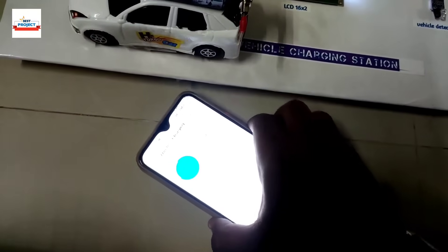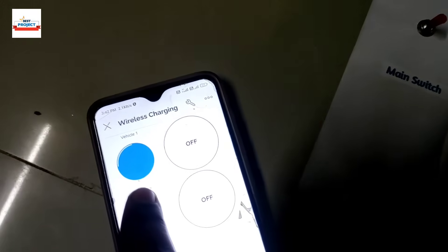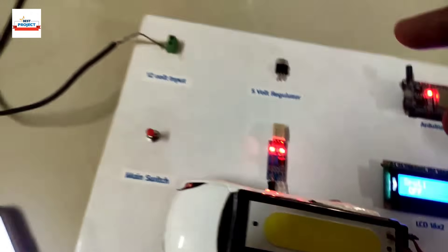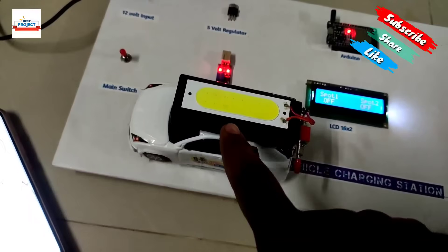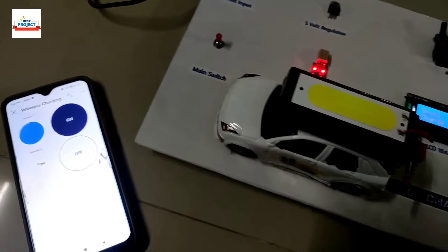After placing the car, you can see the app is showing that vehicle one is available, detected by the sensor. However, it is not showing any charging power because the switch is currently off.